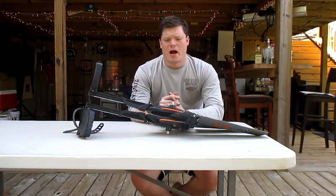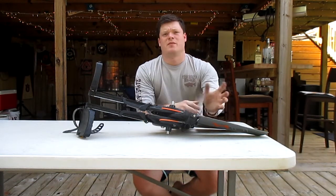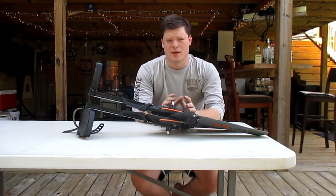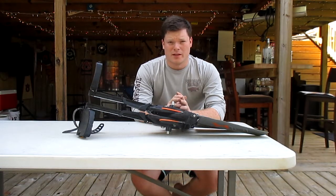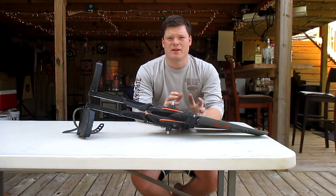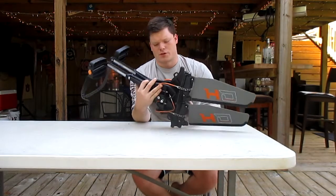For starters, it does propel the kayak extremely well. I'm not discrediting any abilities of this system — it is extremely efficient when it's in the kayak and hooked up correctly. However, I do have some problems with build quality, and when I say that it's not as much the quality of the materials, it's just what they've done to install them.